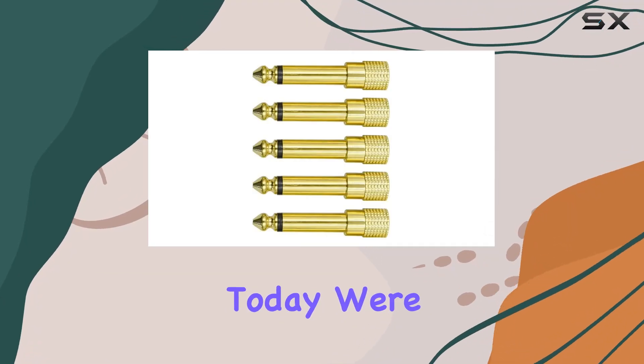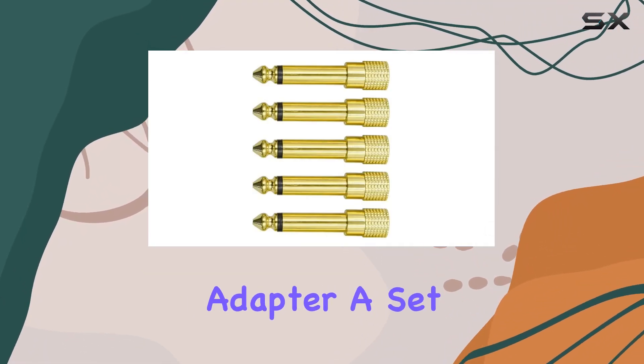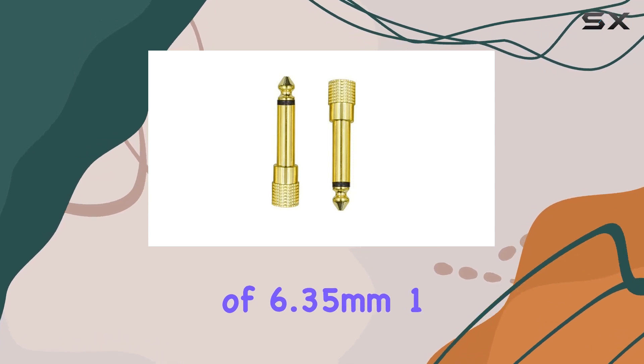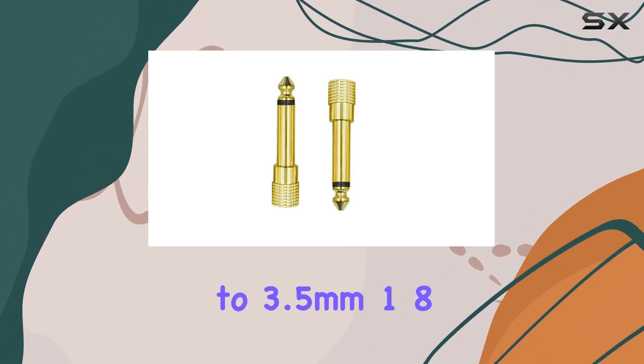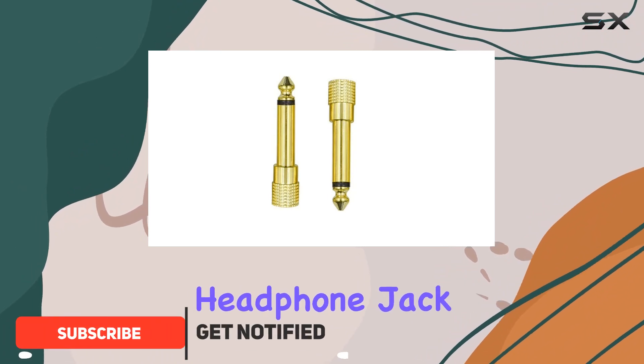Hey everyone! Today, we're diving into the NAFES Audio Adapter, a set of 6.35mm, 1/4-inch, male to 3.5mm, 1/8-inch, female headphone jack plugs.